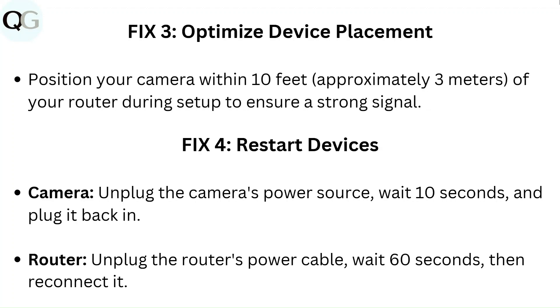Fix 3: Optimize device placement. Position your camera within 10 feet, approximately 3 meters, of your router during setup to ensure a strong signal.